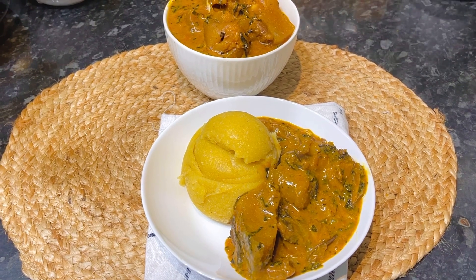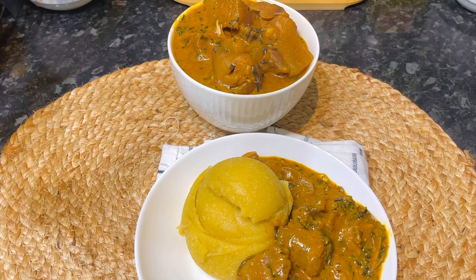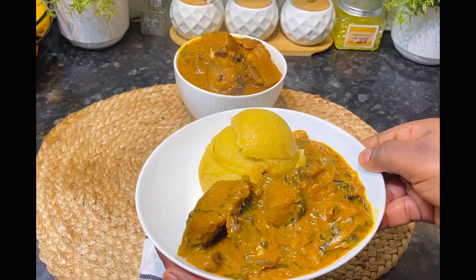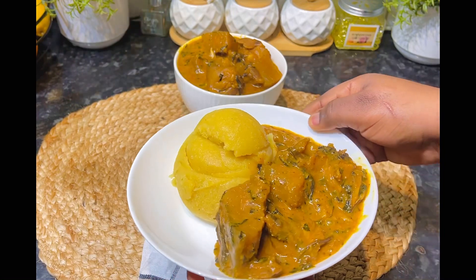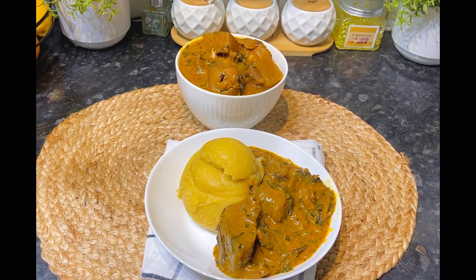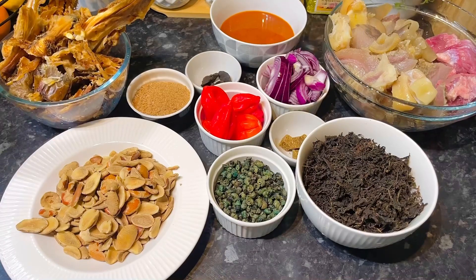Hey guys, welcome back! Today I'll be making this soup that is fast becoming my favorite, so sit tight and let's make this together. If this is your first time on this page, please like, subscribe, share and engage with my videos.